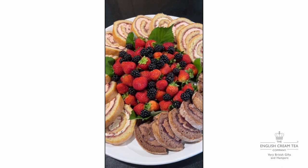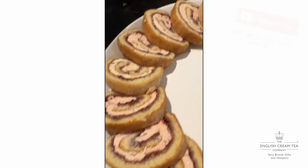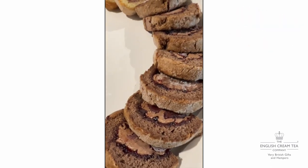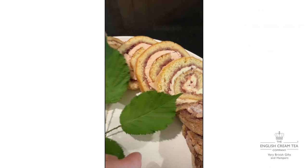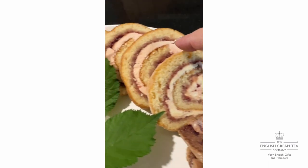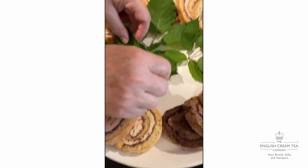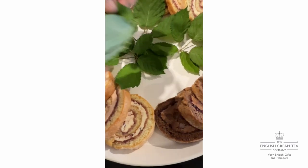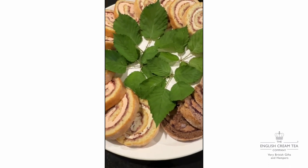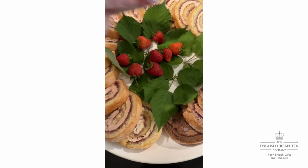One of the desserts for the party is this Swiss roll that we've made already - we've shown you this before. This one's a chocolate one, this is a strawberry one. Some of it has got a plain buttercream inside, some of it's got a strawberry buttercream and jam. We've cut it up and Roger's garnished it with some leaves - blackberry leaves - and there are berries going in the middle.